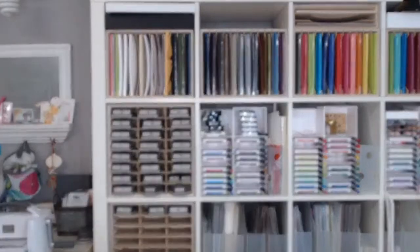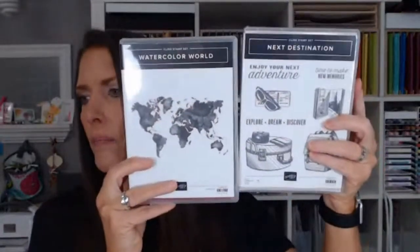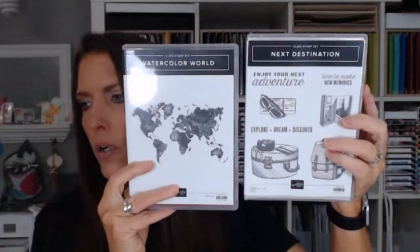Scrapbook class is three 12-by-12 pages for $15, free with a $20 order. We'll be doing July 4th and summer/travel themes. I got this stamp set just yesterday for these pages, and I'm going to use Watercolor World also to make some summer travel-type pages. So that's scrapbook and card, same price.